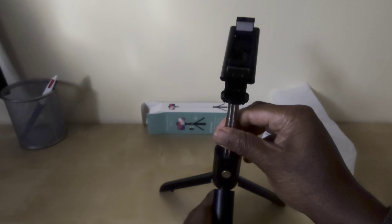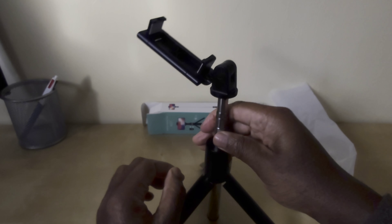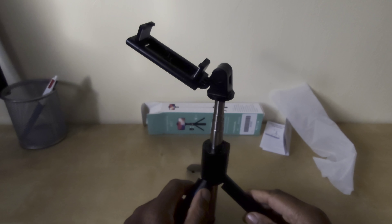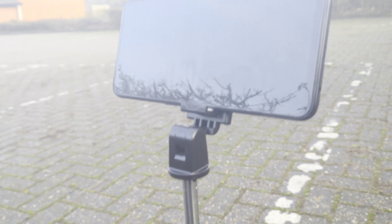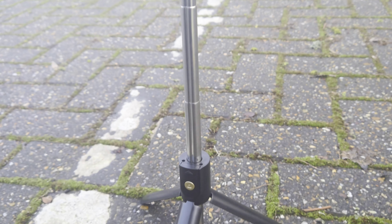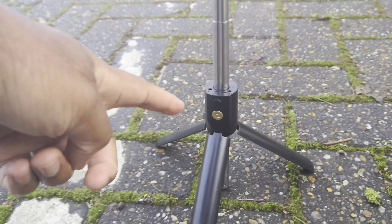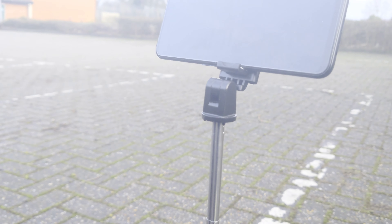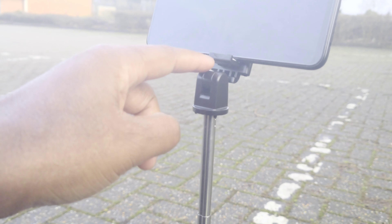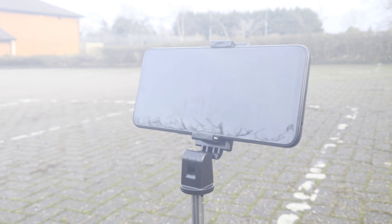The best place to demonstrate this is outdoors, so without further ado let's go outside. Here we have the stick which is fully extended on the tripod, and at the bottom we have the detachable remote control. The measurement from the bottom to the top is 22 and a half inches.